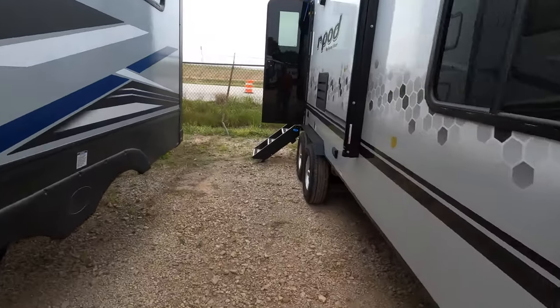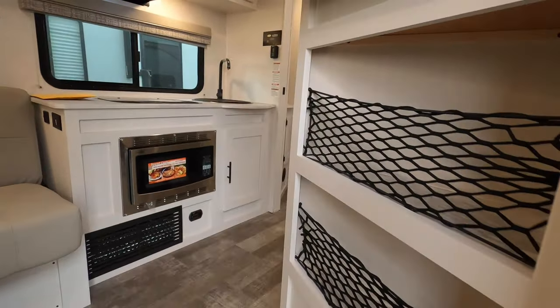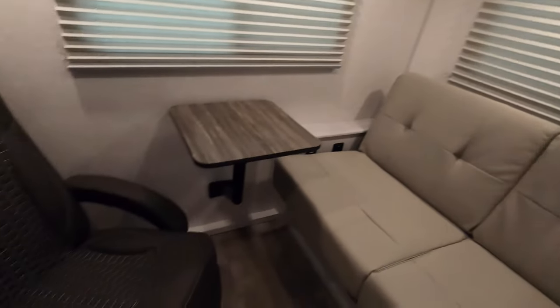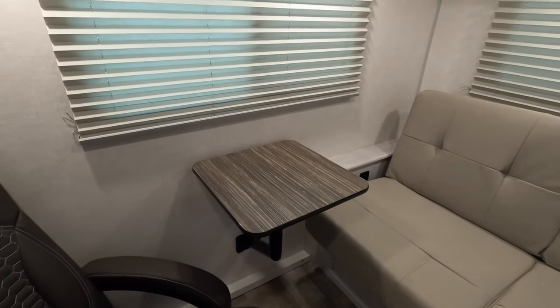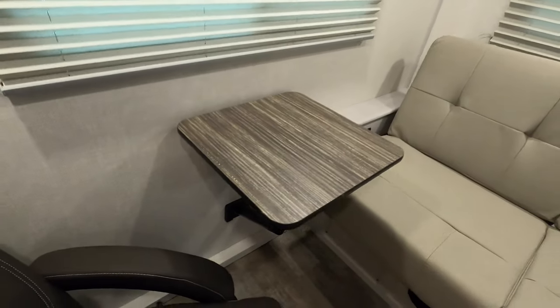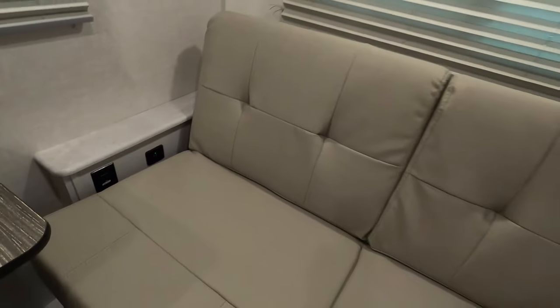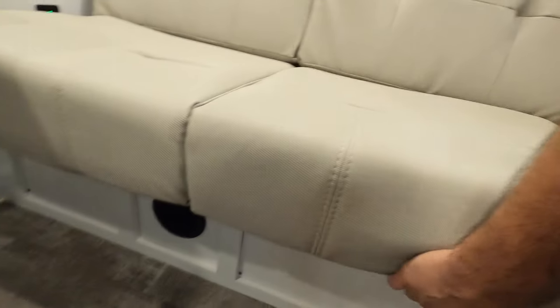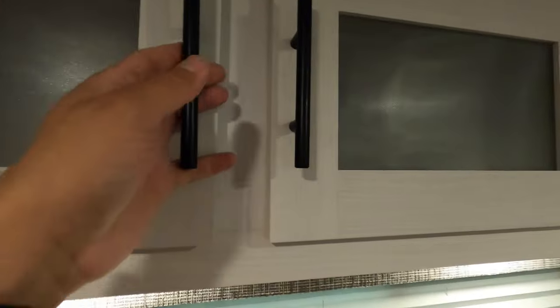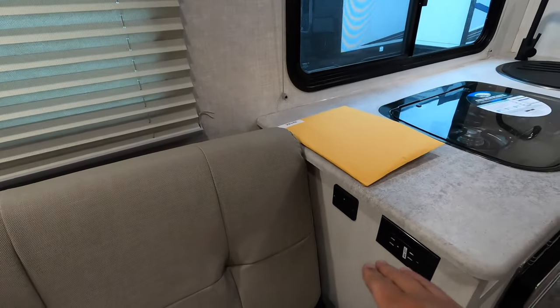Coming inside, as soon as you walk in, you have a nifty recliner. This does include a table that attaches — it just pulls right off if you ever want, but it attaches to that pre-installed little mount, so you can both share this little table. You also have power and USB right here by the jackknife sofa, which does lay flat into a bed as well, and you have the furnace exhaust there for heat. There's a multifunction radio here that will play inside, outside, or both. Overhead storage runs all the way down, with another set of USBs and power and more overhead storage.